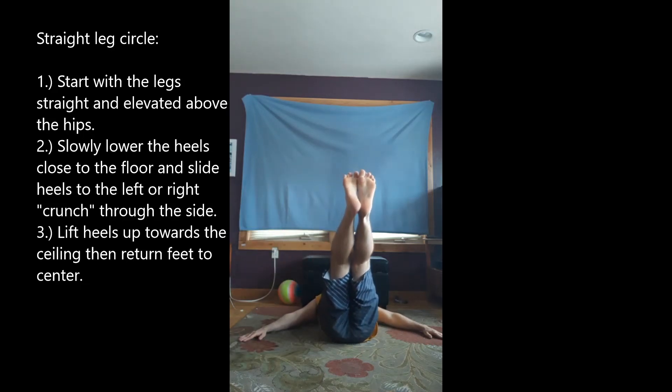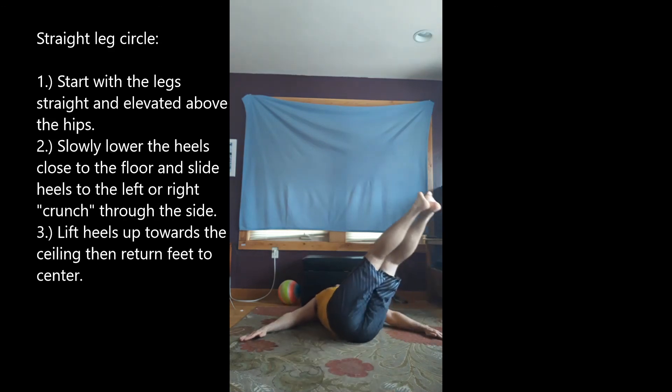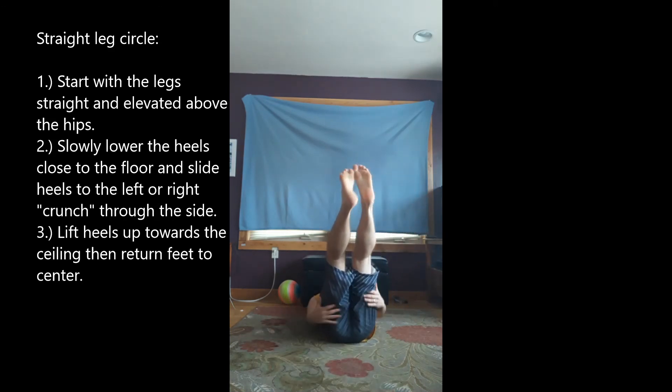Now remember, you've got both sides. You've got to make sure that you're either alternating sides, left, up, or you're doing one round to one side, one round to the other side, which is probably a little easy.